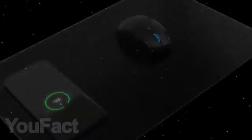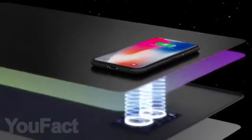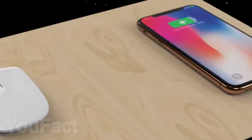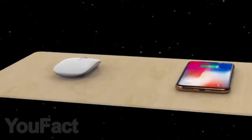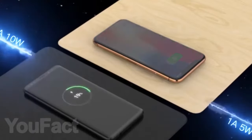The first useful gadget in the list is a waterproof mousepad with wireless charging for your smartphone. You can just put your smartphone on it and it will charge. This will only work provided that your smartphone supports the Qi wireless charging standard. What pad do you like more — black or with a wood texture color?